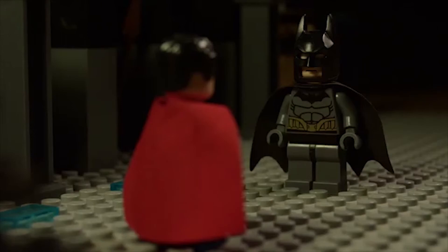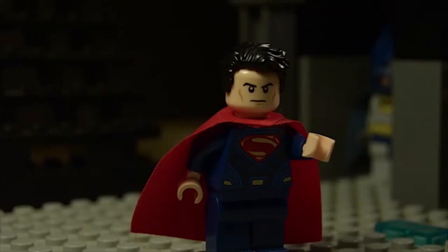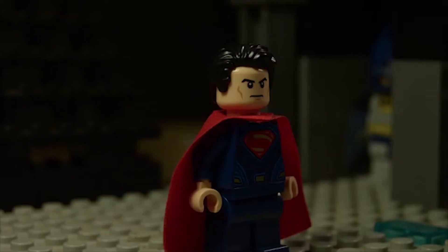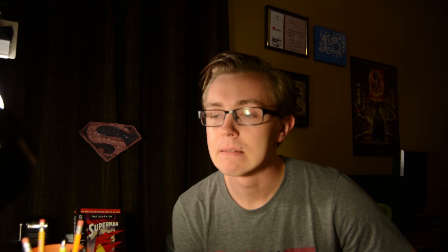Now that I think about it, I've actually done Superman before on this channel, just not as a Superman kind of video. That was stop motion stuff. I still debate if I should do stop motion. Anyways, I would love to know what you think about us doing a Superman project.